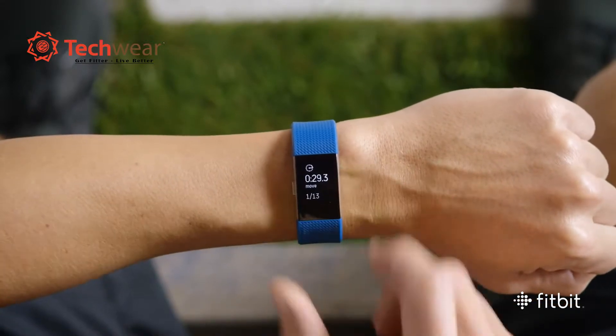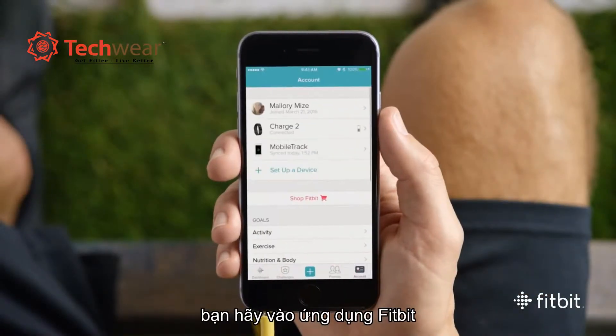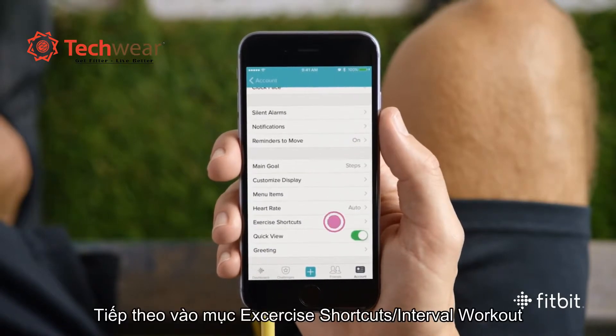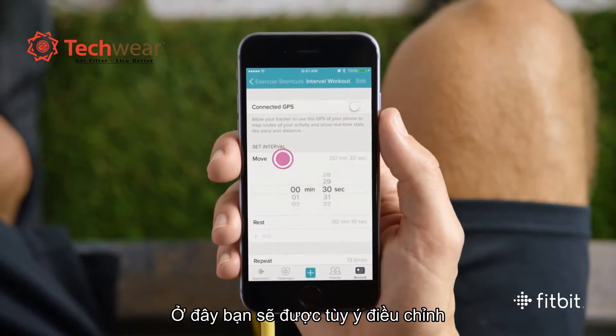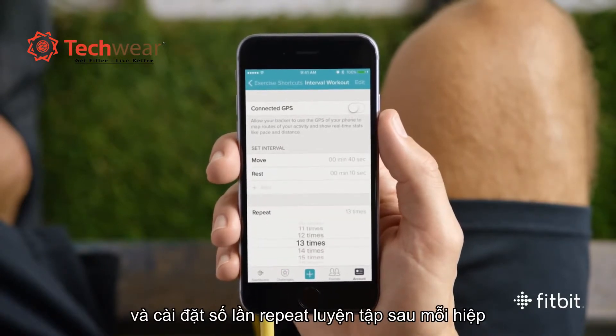If you'd like to customize the settings for your interval workout, just open the Fitbit app, tap Account, and choose Charge 2. Next, select Exercise Shortcuts and tap Interval Workout. From there, you set intervals for both movement and rest and indicate how many times that interval should repeat.